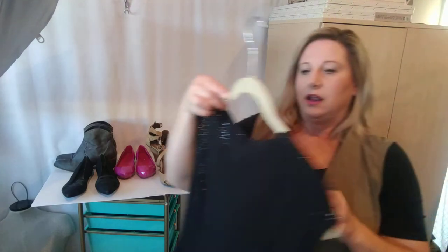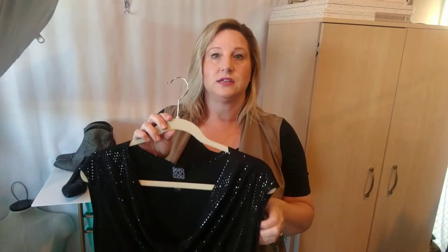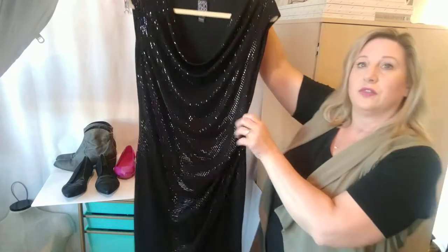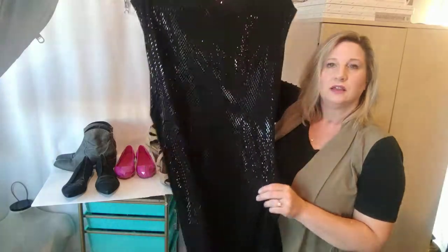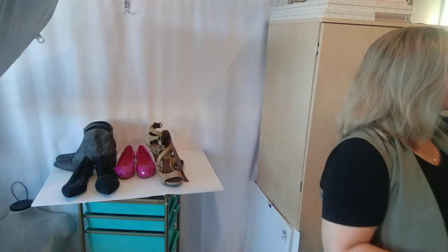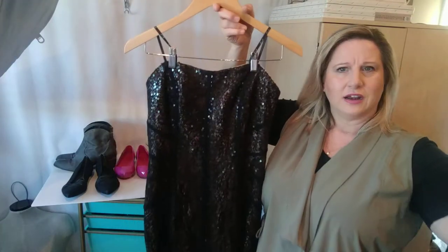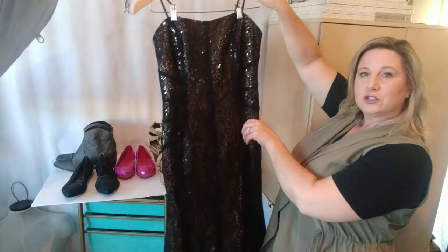I got this Clara Sun Wu dress. Most of the Clara Sun Wu stuff I've seen has been more evening-looking, although I did sell just a plain black blazer. This is just a long sheath — it's got kind of a wrap dress look to it, but it's just a straight front and a nice plain black back, and it's got these little like flat sequins. I really don't like selling evening stuff, especially ball gowns, because I can't photograph them well — my photography area just isn't that big. But I will do my best.